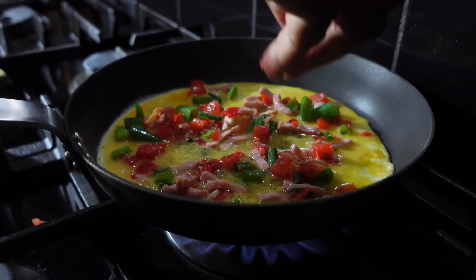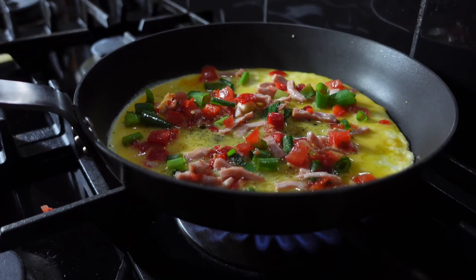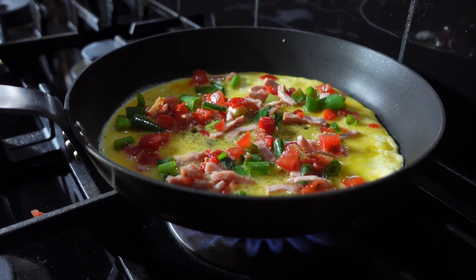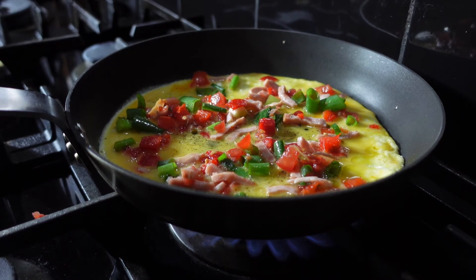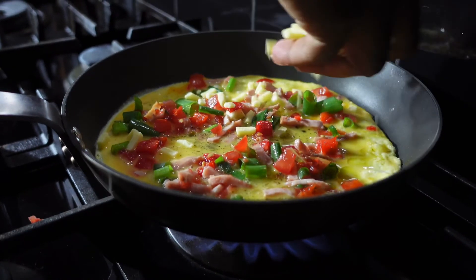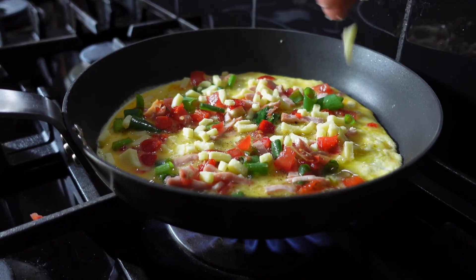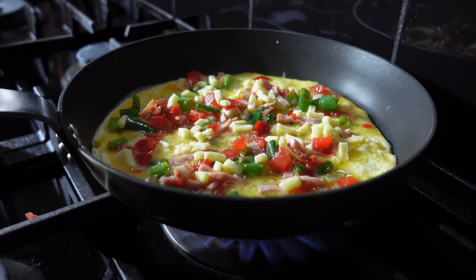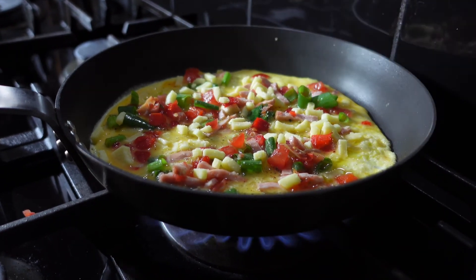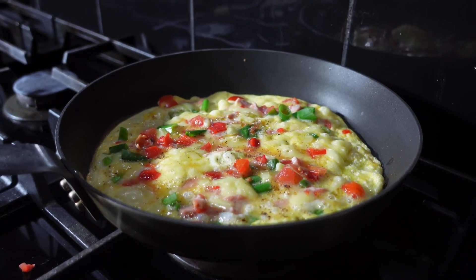Look at that — very nice, colorful, beautiful. It gives so much flavor to the dish. Just let that cook a little bit, then I'm going to put the cheese on top. It's cooked perfectly — now it's time to plate it and taste it.